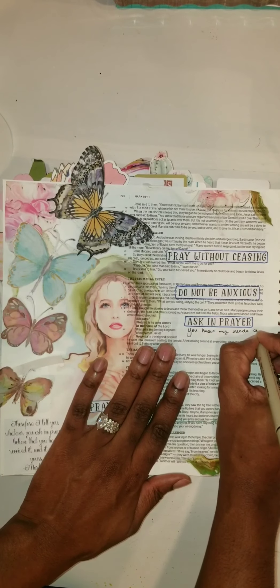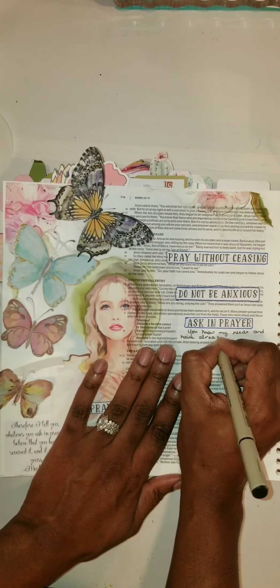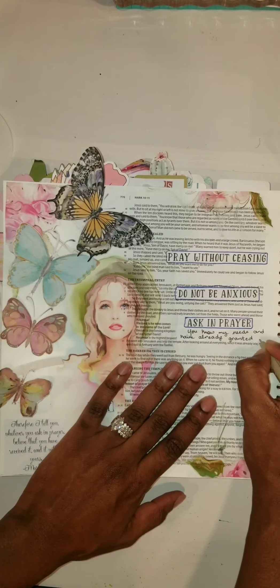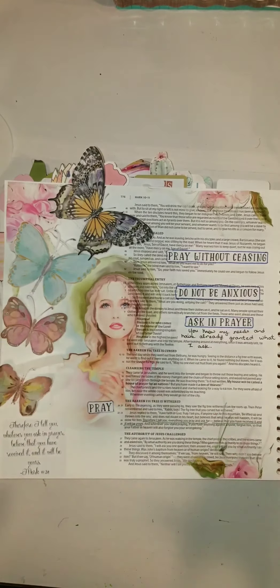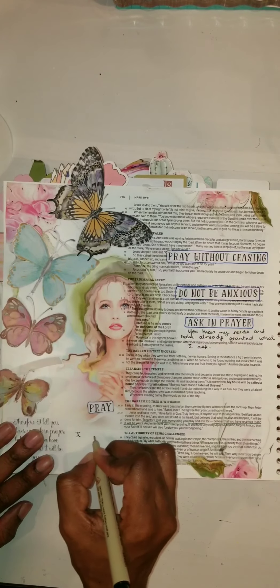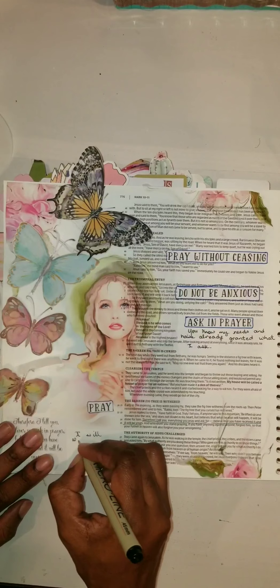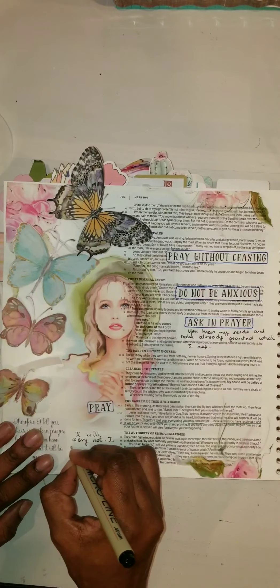I will do a quick journaling, a quick prayer, and go ahead and add my date along with my date stamp. I do like adding my date on all my pages. I think it tells a story when you look back on the date and read your prayer or your journaling — it tells a story of where you are at that point in your life, what was going on, and your spiritual journey.